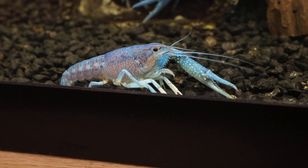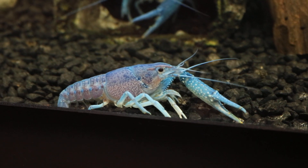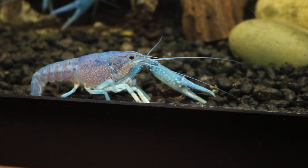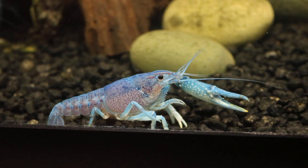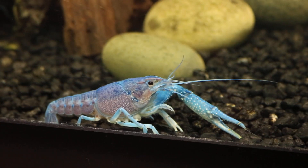I use a lot of cuttlebone, though I've run out right now. I would use about an inch of cuttlebone every month — I think that's a good amount. If you want to provide more calcium, you can provide maybe two inches every month, but that depends on your tank size and the number of crayfishes you have.